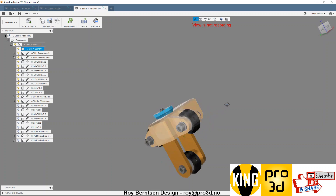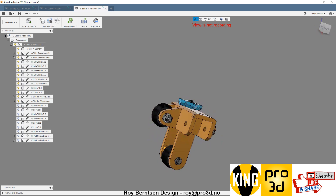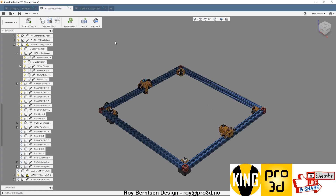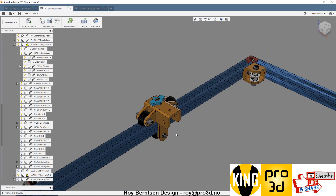This is what it looks like all together. You need to place the fork first, and then the top.